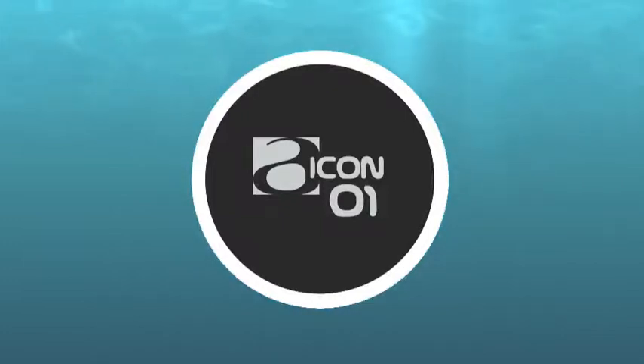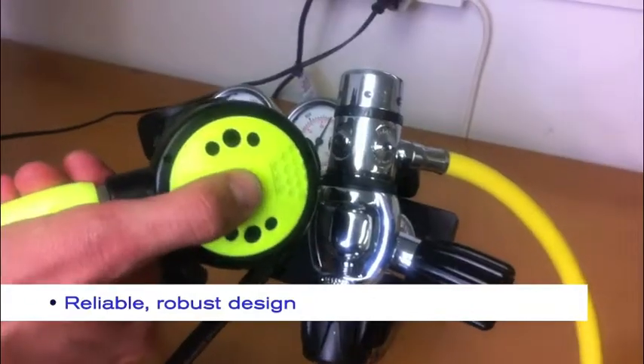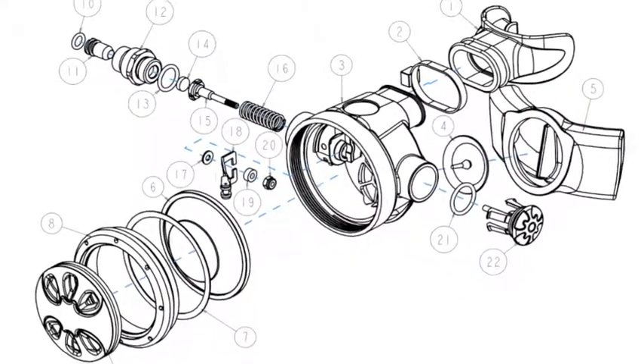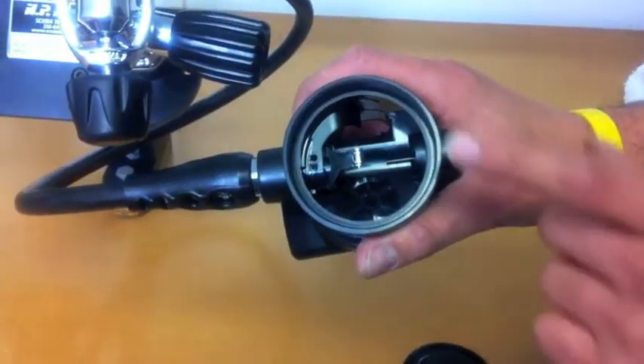The Icon O1 is a robust and affordable alternate air supply, ideal for the recreational diver. Apart from the longer hose length and slightly detuned work of breathing to avoid free flow when not in use, this octopus is identical to the popular Icon R1 second stage.